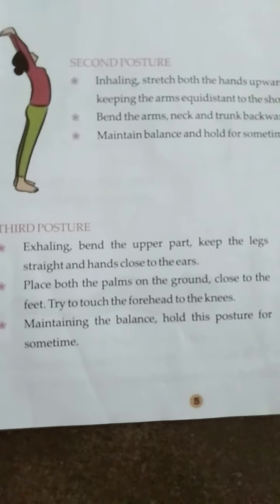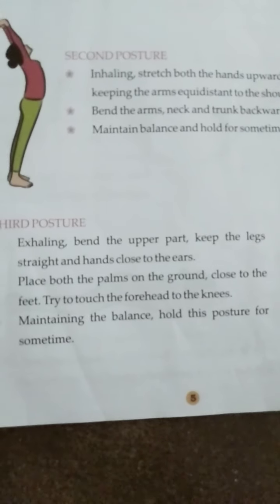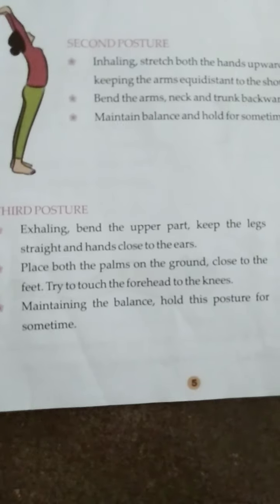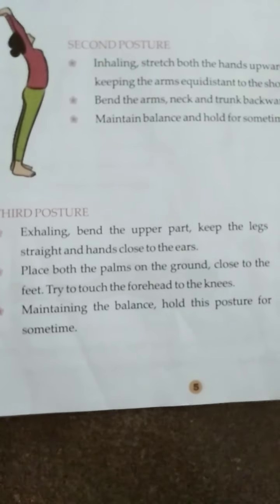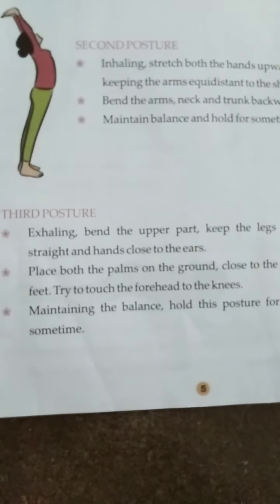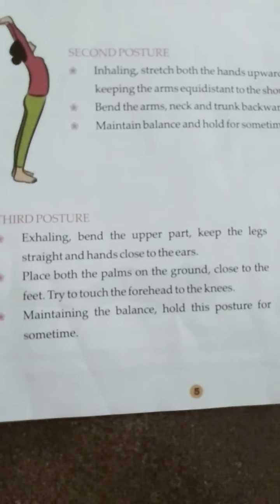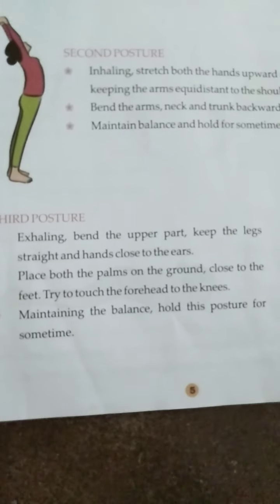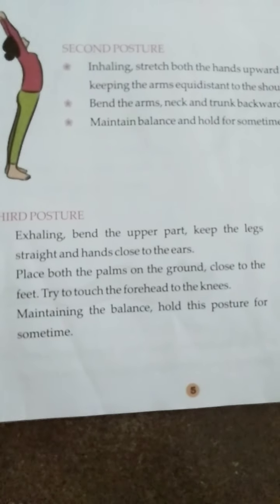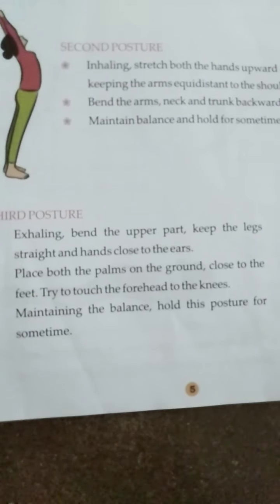First step: exhaling, bend the upper part. Keep the legs straight and hands close to the ears. Second, place both the palms on the ground close to the feet. Try to touch the forehead to the knees, maintaining the balance. Hold this posture for some time.